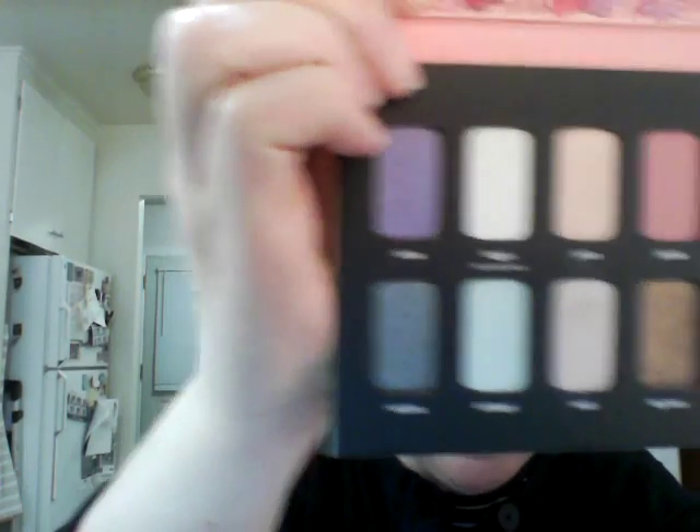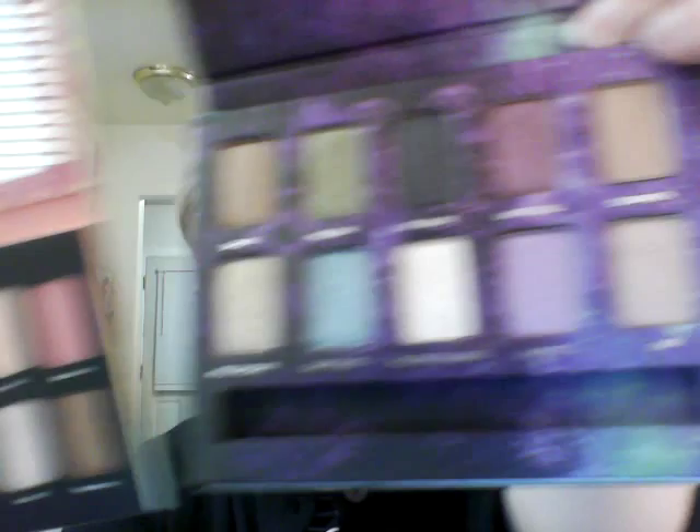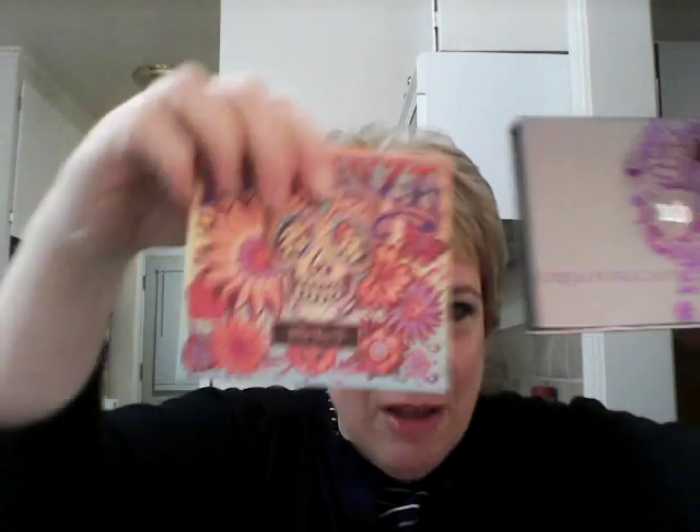So Kat Von D and Urban Decay — I think the Kat Von D palette is a dupe, because pretty much the color scheme is the same except for one or two colors. Isn't that weird? And what's really weird is they both have skulls on them. That is so bizarre.